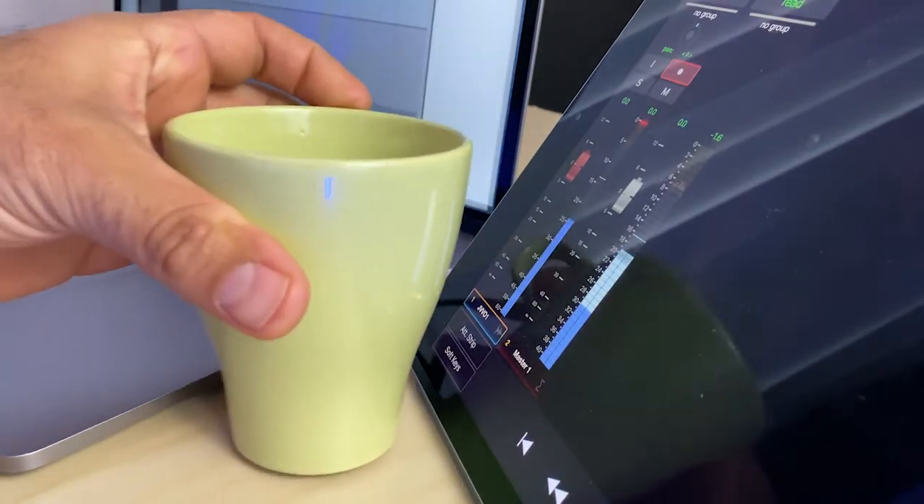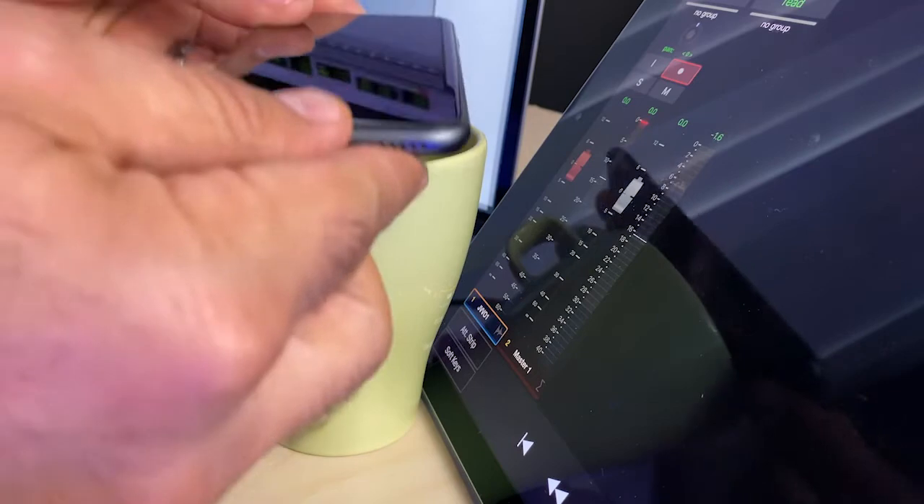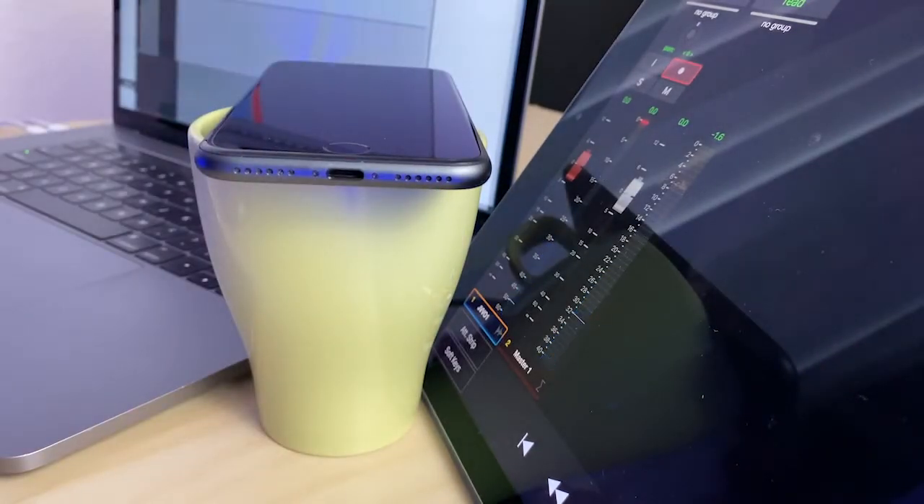The only thing you're going to need is a cup and your phone. So this is basically your setup. What we are going to do is make sure you have at least six inches away from your phone.